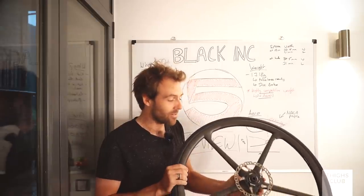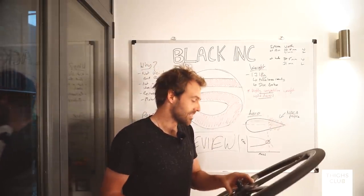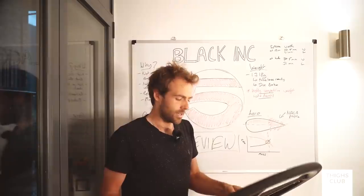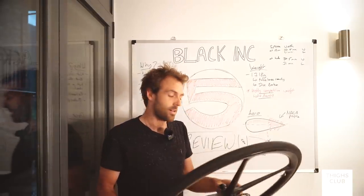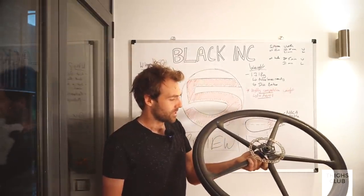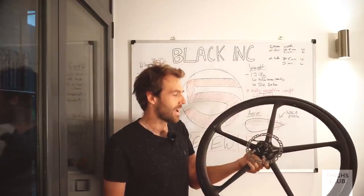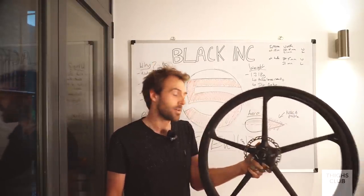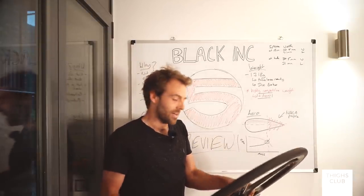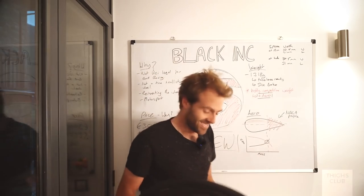I haven't got excited about much tech outside of TT and time trial equipment for a long time, but these are one of them. Black Inc is a small company and it's massive that they can do this. I have to give them back and I really don't want to - so I might just keep forgetting to hand them back. When they say 'hey Alex, those wheels haven't turned up at HQ yet,' I'll be like 'sorry guys, I need to get to the post office' - when in reality I'll be busy doing six-hour rides on them. Thanks for watching.